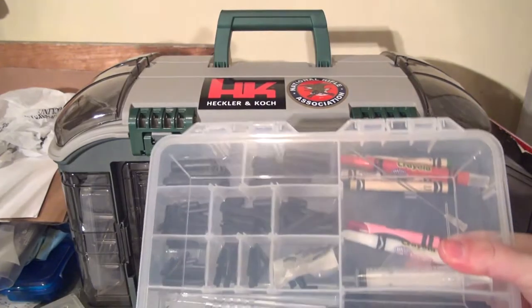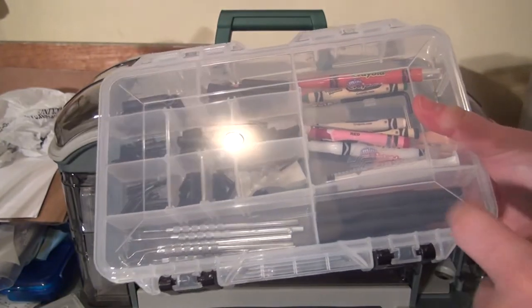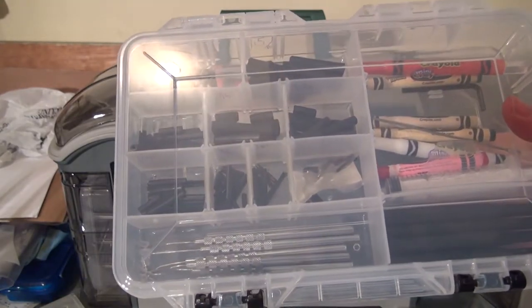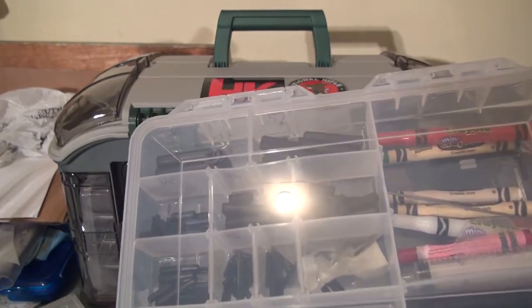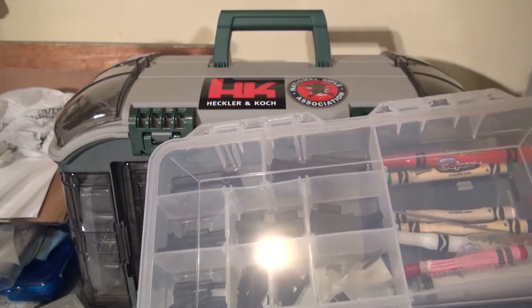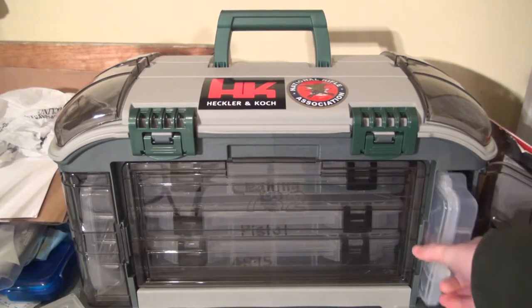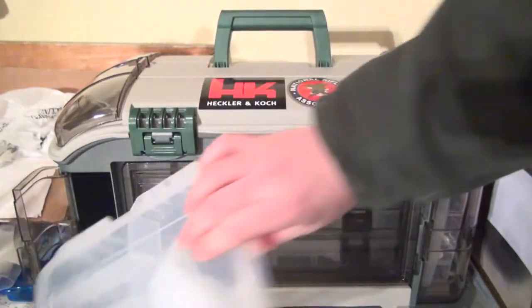On the side here I have tools: roll pins in all different sizes, crayons for filling, punches, and dentist picks — all different kinds. I picked these up at Harbor Freight for like two bucks. These are cool because you can use them to pin your stock or pin magazines if you live in one of those states. You can also pick roll pins up at Harbor Freight.